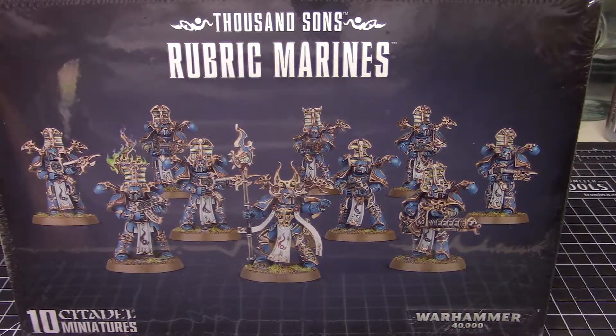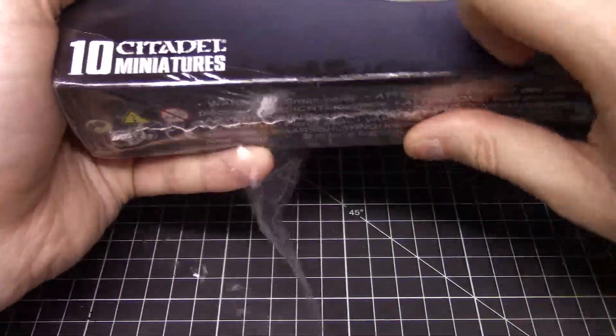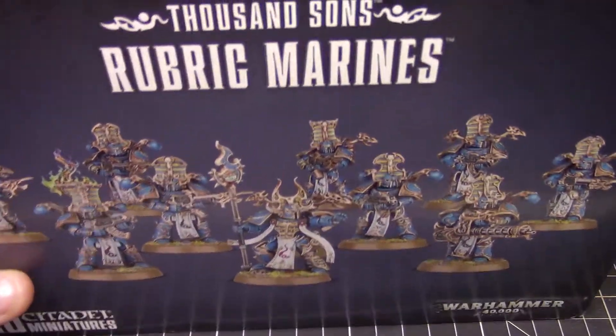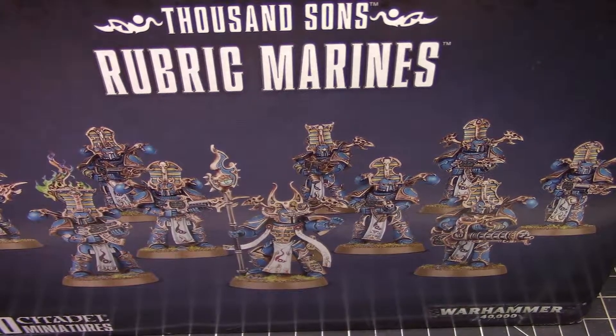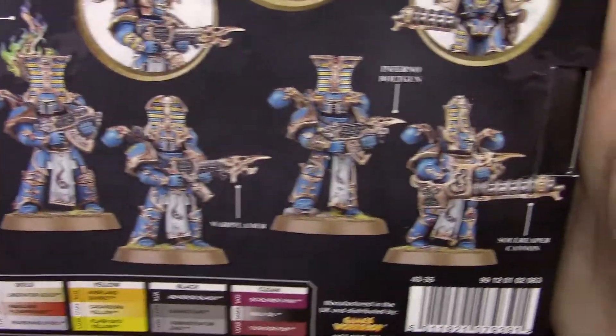Hey everybody. I promised myself last month that I would do a few more figure videos and projects in general — that didn't happen. It's almost the end of December now and still hasn't happened, so I'm hoping between mid-December and into January I'll make that happen. The first project I want to work on is the new Thousand Sons Rubric Marines from Games Workshop. I just got these in the mail.